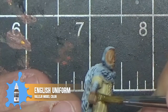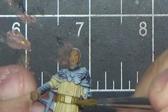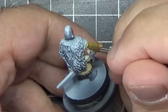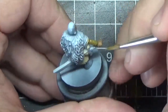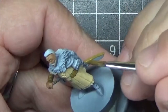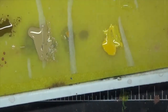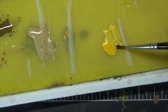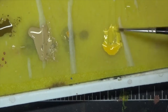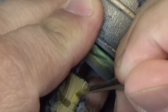Now we'll use Vallejo Model Color English Uniform to paint all the brown areas — this includes the belt, scabbard, and sleeves. If you happen to get paint somewhere where you don't want it, it's not a big deal at this stage; you can just go back with the other color and paint over it. Now we're going to paint the yellow parts of the tunic. Yellow has very poor coverage and shows brush strokes, so we're going to mix it with a little bit of flow enhancer to help get rid of those brush strokes. You'll require multiple coats to get even coverage.